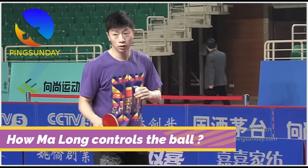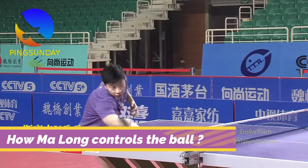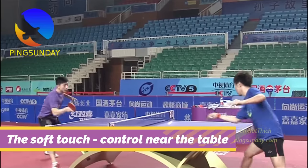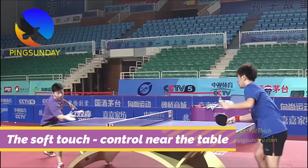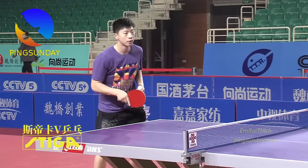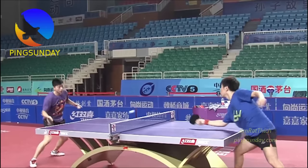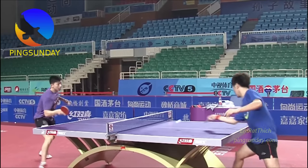Ma Long's Technique – Soft Touch on the Table. Welcome back to Ping Sunday. The soft touch is a technique in table tennis in which you try to control the ball and return it short to prevent an attack from the opponent. Today let's learn this technique from Ma Long.